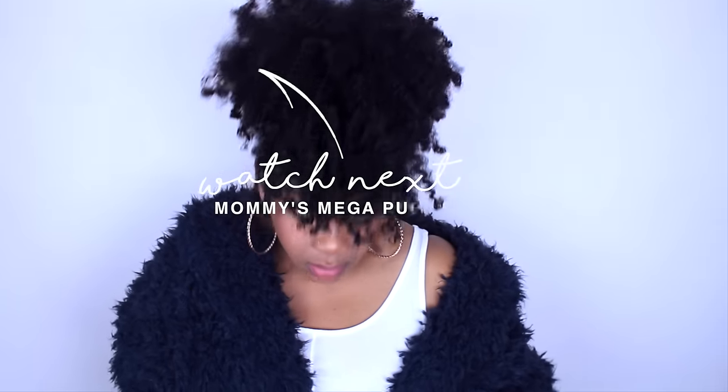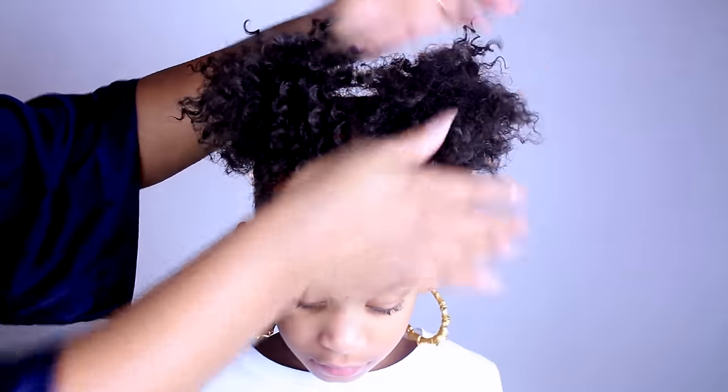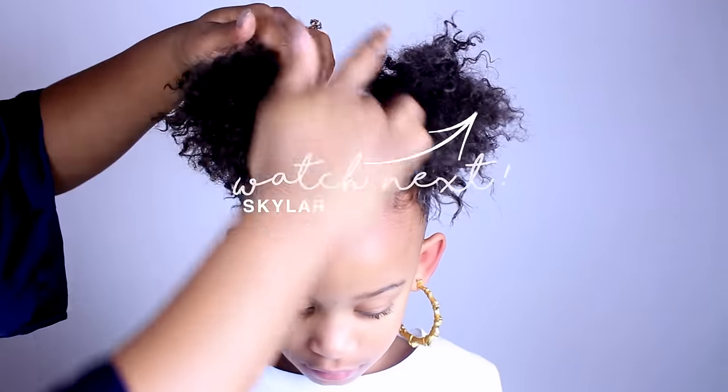To end this video, make sure you check out my mom's get ready with me, and Skyler. Bye, curls!